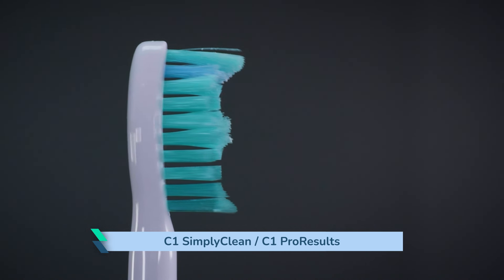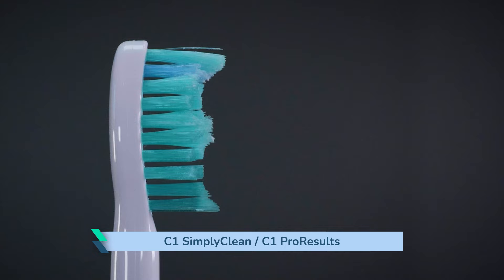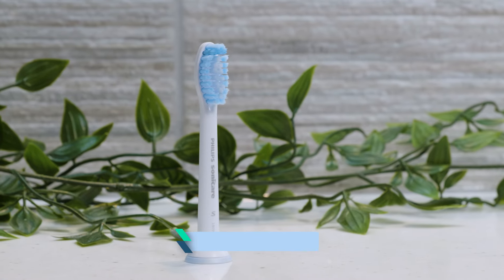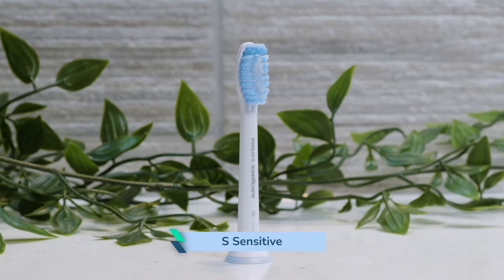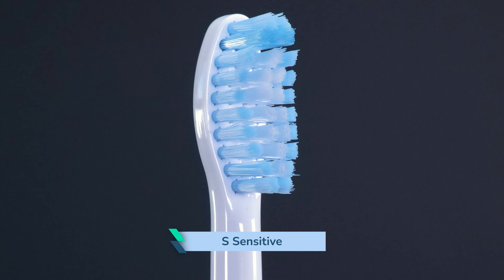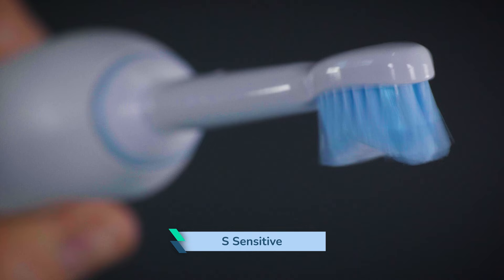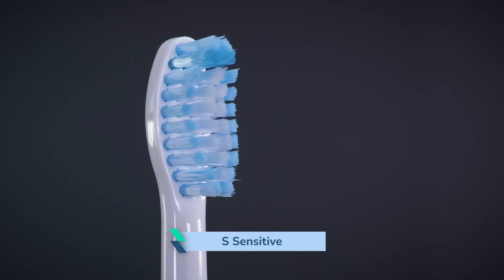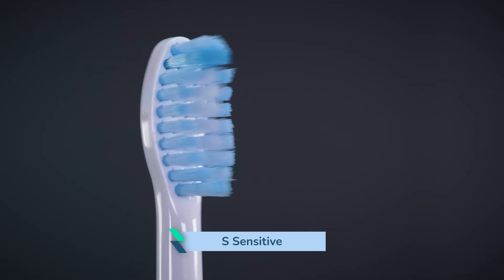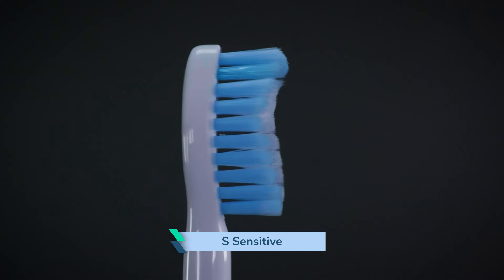The longer bristles at the top and bottom help reach deeper between the teeth as the head moves between them. The S Sensitive has the soft bristles that dentists recommend regularly. It is a larger head, so can be more challenging in very cramped mouths. The bristles are of different lengths, with longer bristles at the upper tip of the head. There is a wavy pattern to the bristles, though this isn't quite as pronounced as some other heads.